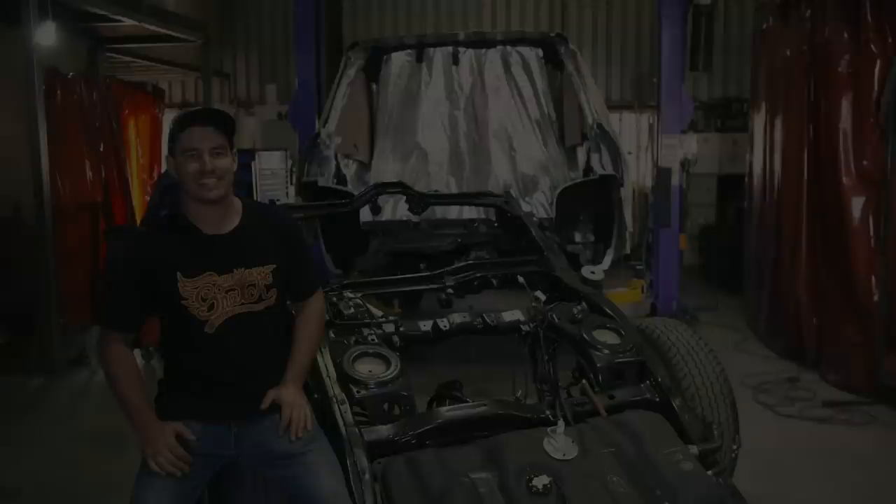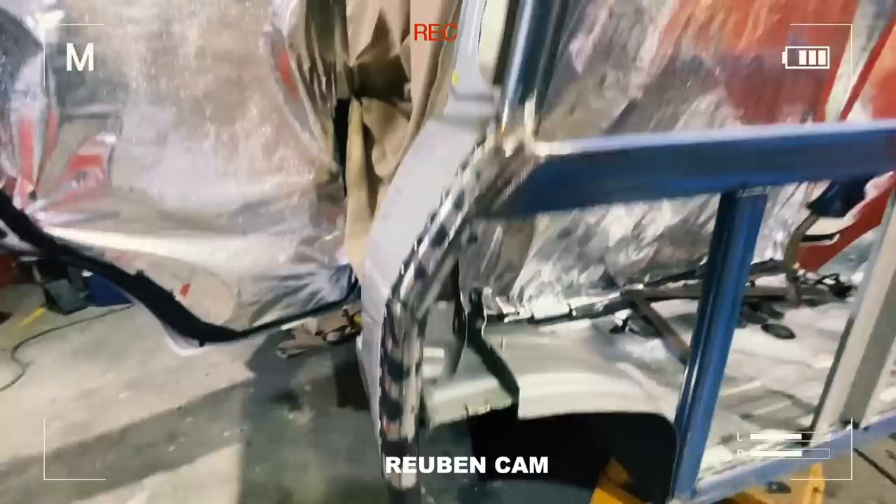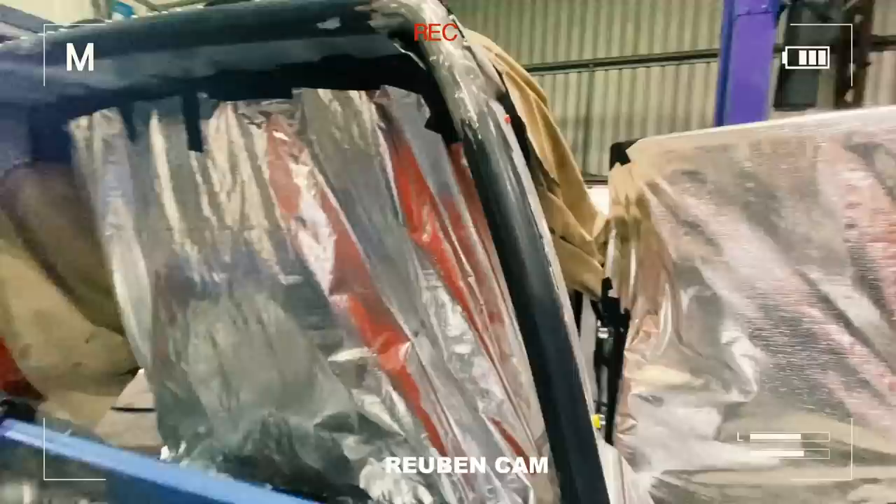It's quarter past 12 the next day and look at where Matt's up to — all the roll bar is in. And look at this — your cut has been used. You did a cracking job, apparently.